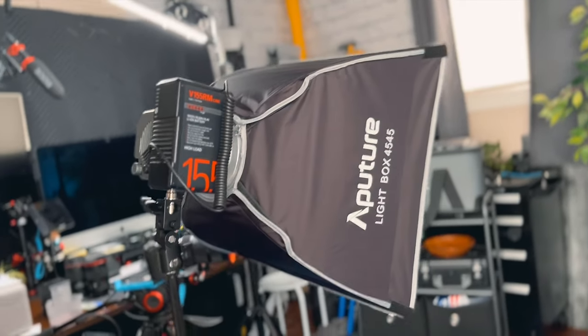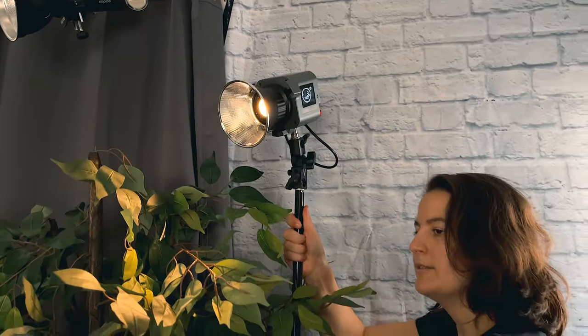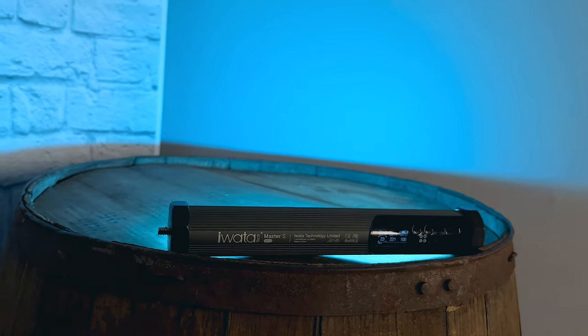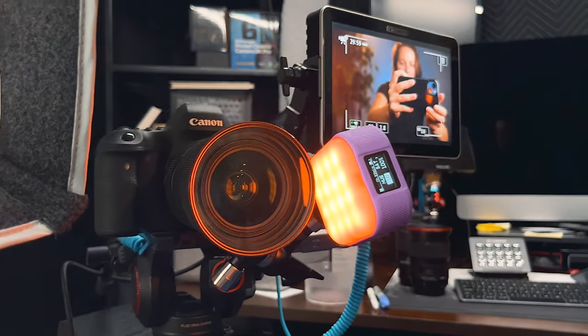A more practical setup might be a YouTube talking head setup, which is something I do all the time. This one's using the Softbox 45 as the key light and the Amaran 60X as the hard backlight. The other lights in this setup are from other brands — one is lighting up the background with a blue light and the other shining into the lens to get a red glow effect in the shot.